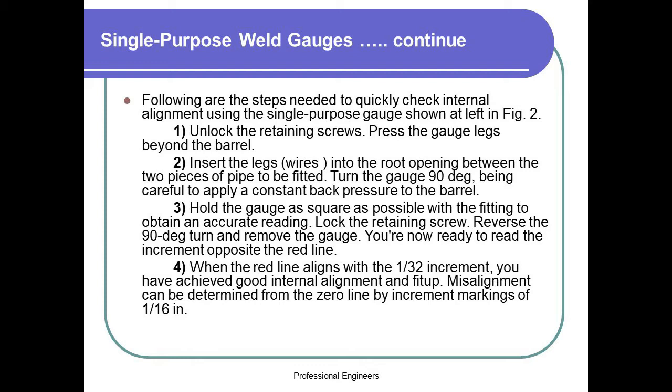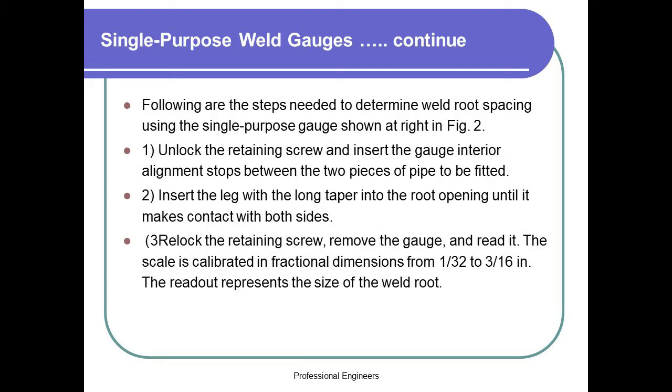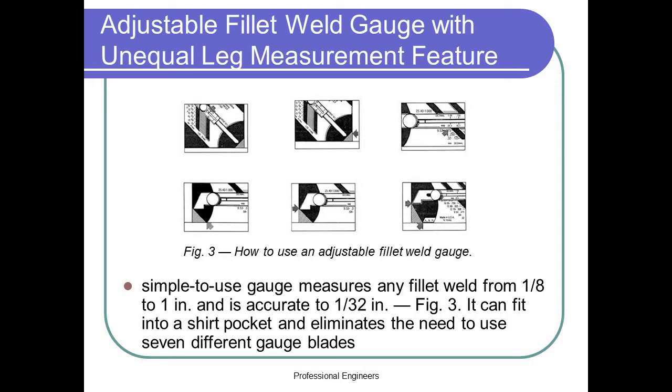Step 5: Misalignment can be determined from the zero lines by increment markings of 1/16th in. The following are the steps needed to determine weld root spacing using the single purpose gauge shown at right in figure 2. Step 1: Unlock the retaining screw and insert the gauge interior alignment stops between the two pieces of pipe to be fitted. Step 2: Insert the leg with the long taper into the root opening until it makes contact with both sides. Step 3: Relock the retaining screw, remove the gauge, and read it. The scale is calibrated in fractional dimensions from 1/32nd to 3/16th in. The readout represents the size of the weld root.